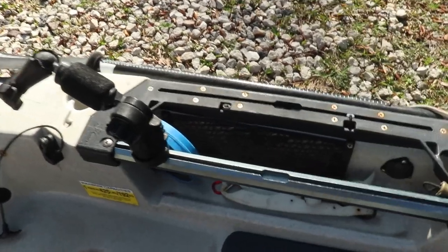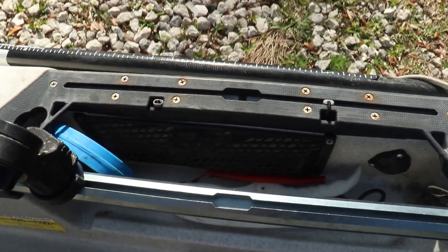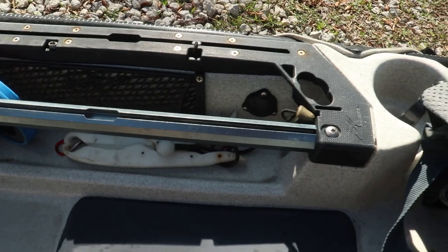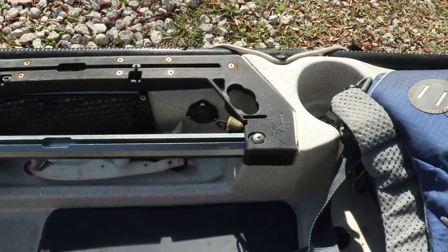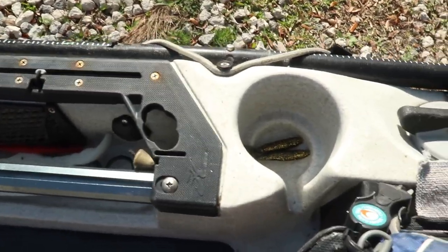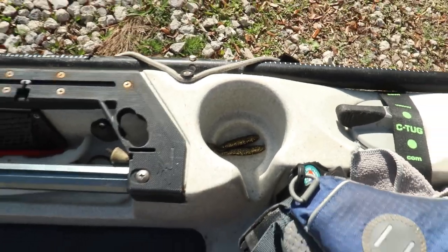The pocket over to my right is where I always keep the same things: my lip grippers, leader material, and some extra soft plastics. You want to make sure you have stuff like that in the same area so when you reach for them you know where they are and don't have to hunt for them. My little cup holder on the side — I'll throw some extra soft plastics in there so I don't have to dig in the bag if I know what they're hitting on that particular day.